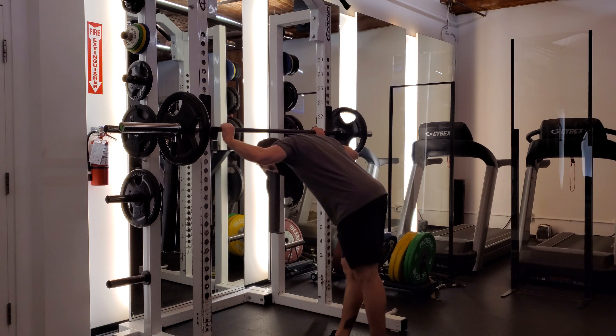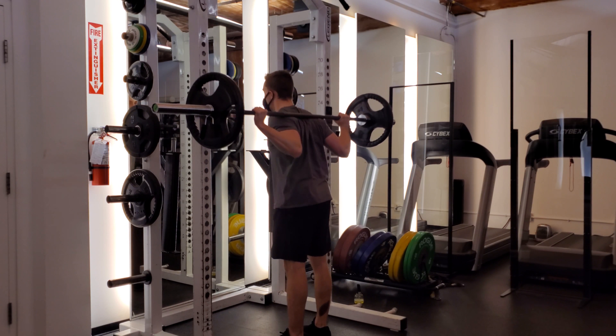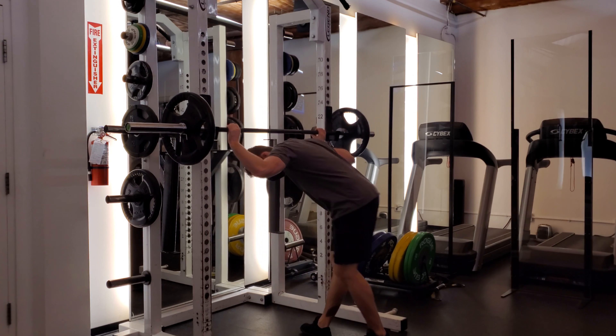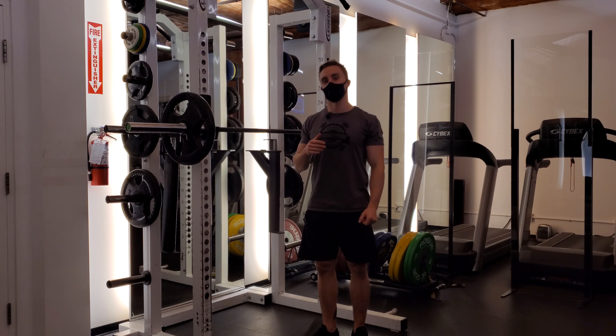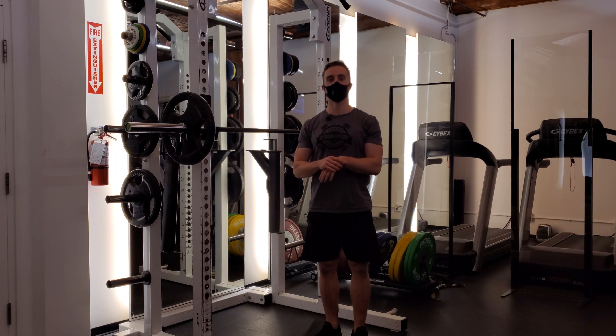If I pull my shoulders back while in a low bar position, I'm going to risk snapping my shoulders off — my shoulders come off my rib cage, my head pops forward, and I almost snap my wrist just demoing that. It's a bit of an extreme example because you're not going to whip your shoulders back with a heavy squat, but those mechanics are still at play.